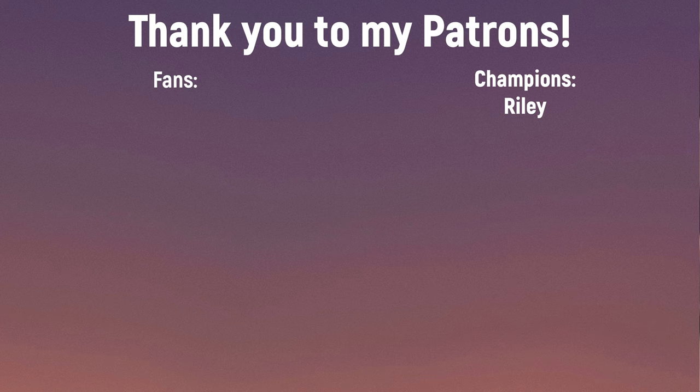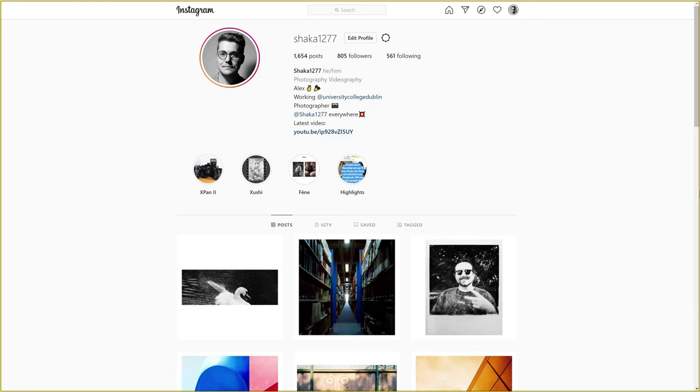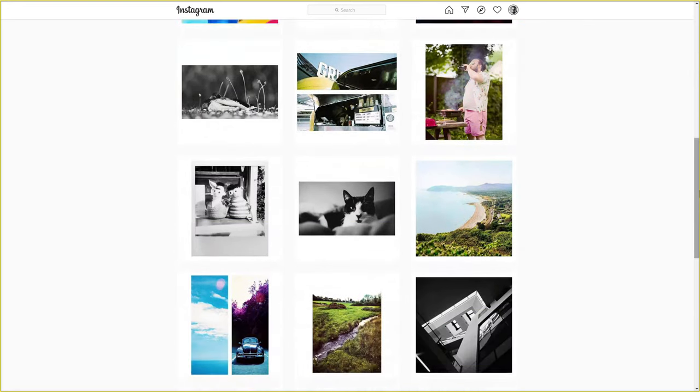Thank you for sticking to the end of this video where we talked about my first roll of Ilford's SFX-200 infrared-sensitive black-and-white negative film. If you like this video and enjoy what I do, please consider subscribing or donating to my Patreon starting at just one euro per month. If you don't already follow me on Instagram at Shaka1277, I post new pictures every single day. There will be another video coming out next week where we're going to talk about another infrared film — this time, Kodak's Aerochrome. We're going to wrap this video up with a sample gallery of the rest of the pictures from the roll. Stay safe, and I'll see you next week. Bye bye for now.